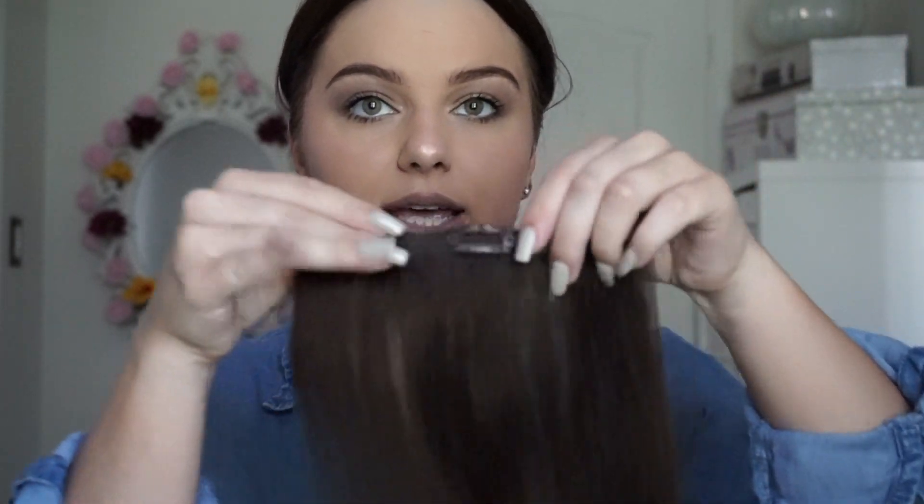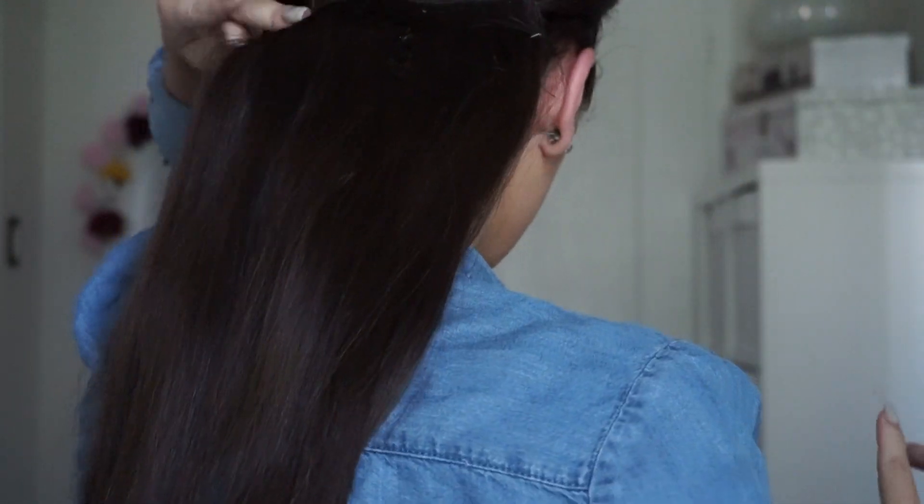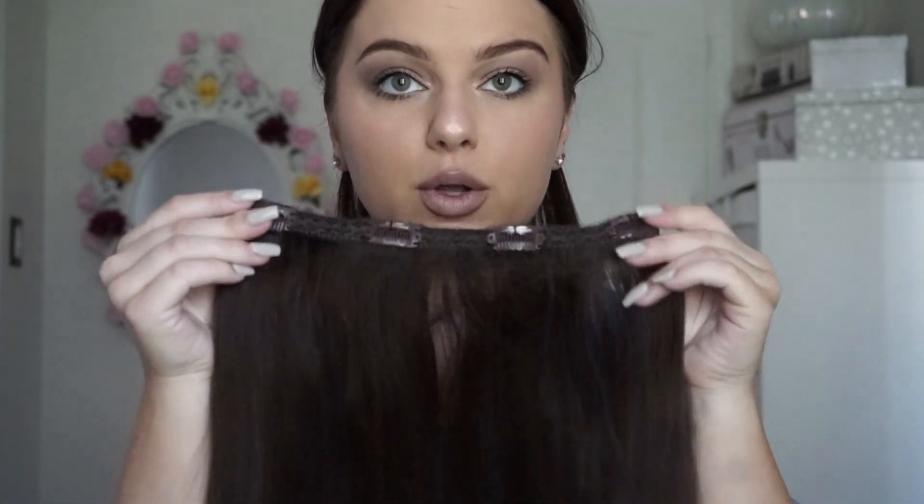The first weft I'm going to take is this three-clip weft and I'm going to place it right above and clip it in right above that braid that we pinned up. I'm going to continue doing that — I'm going to do a four-clip weft right on top. This one kind of wraps around the side. We're going to go in again with another four-clip weft. Because we pinned up the bottom half of my hair, you can't see any little pieces — it just looks like long hair.